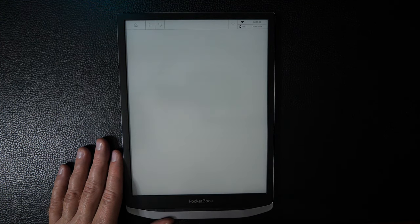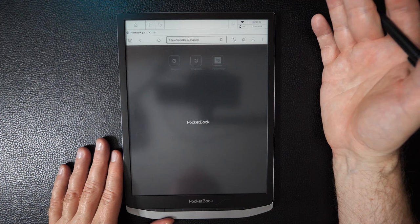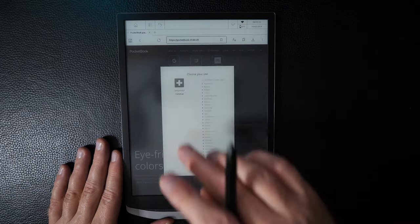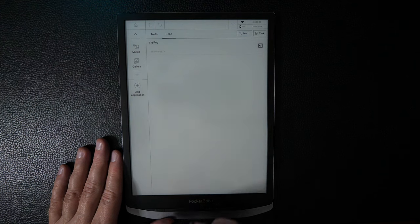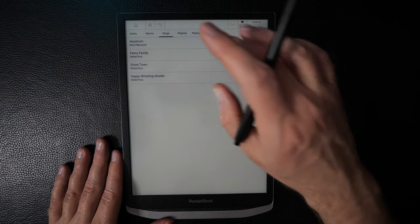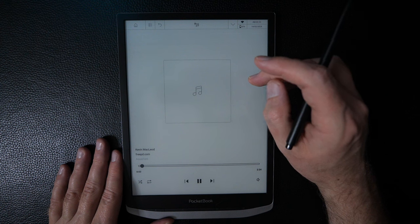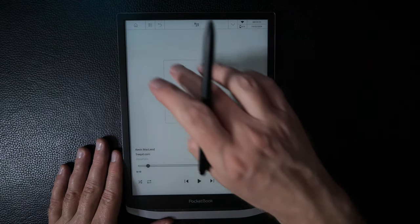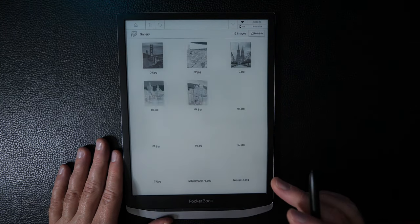There's a Browser app — fairly straightforward. There's also a Music player where you can play music imported onto the device, though you won't hear anything since there are no speakers — playback would be through Bluetooth audio. Back on the home screen, there's a Gallery app, another way to view images on the device.